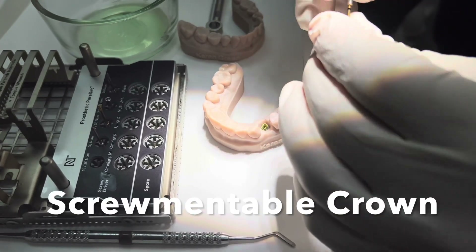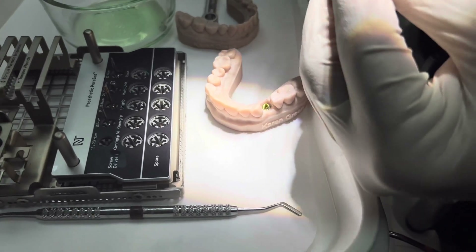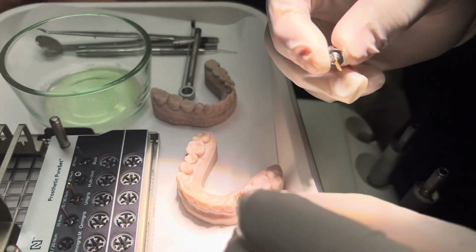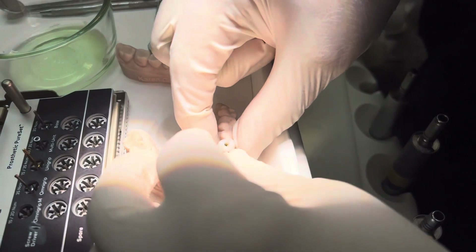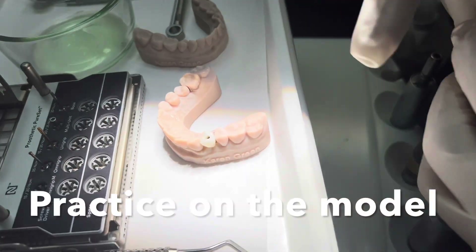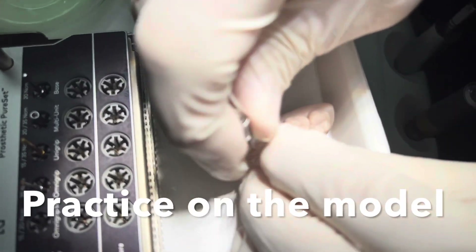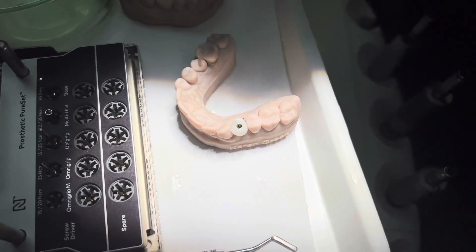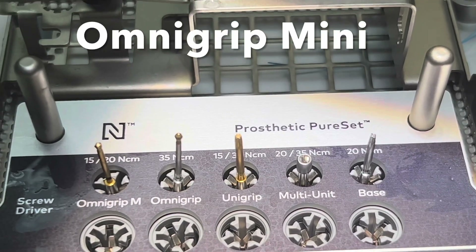One of the things I like to do is we're going to make a screwmentable crown, which means it's an abutment that's cemented outside of the mouth and then it becomes screw retained. The lab would create this screw channel, which can be angulated, and then try to hold it on the model. I want you to try it and practice on the model so that you know and have your hands holding it. You have this cupping action that holds the implant crown in place, and this enables you to really have an easier time putting it in.